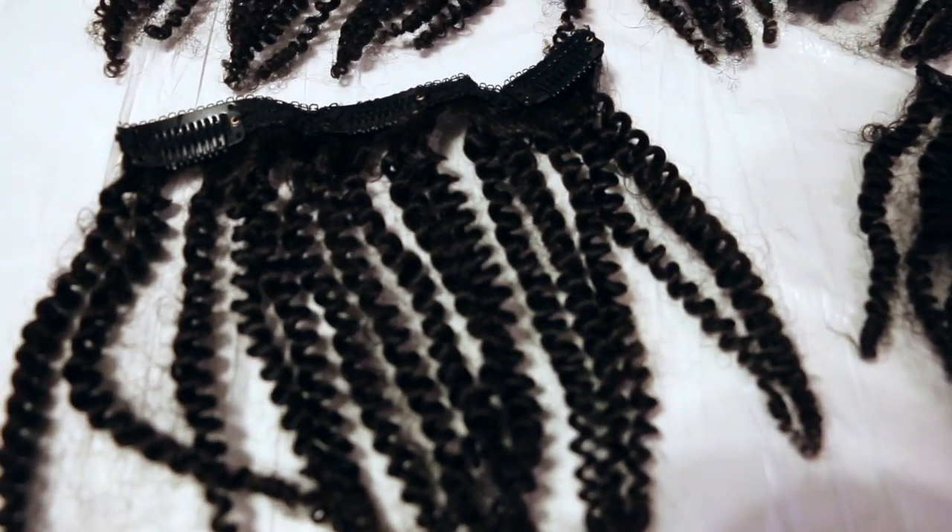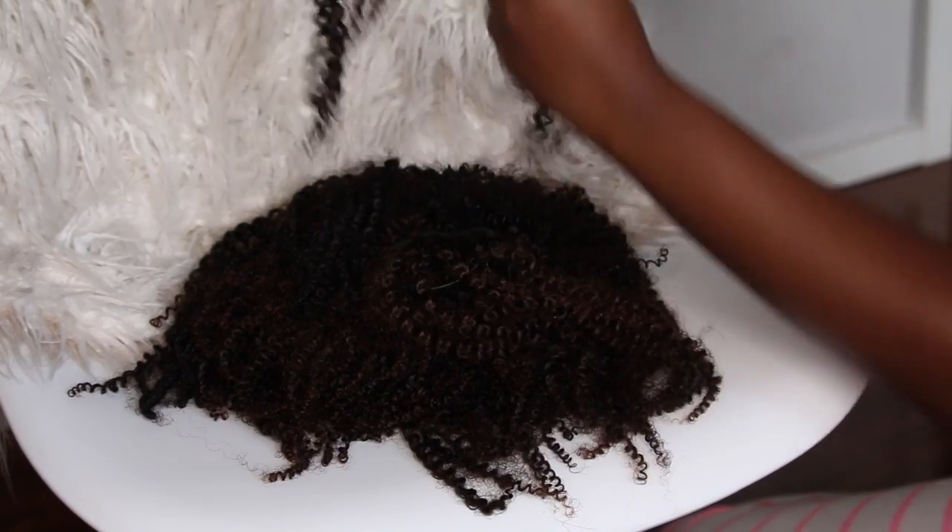Hi loves! Welcome back to my channel. In this video I'm going to show you guys how to go from nothing to something with these HerGivenHair clip-ins.